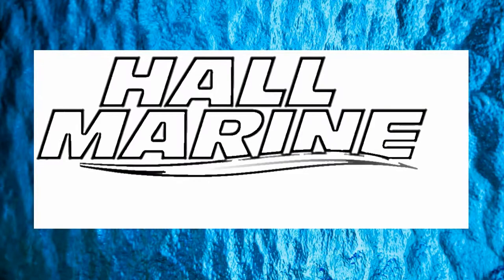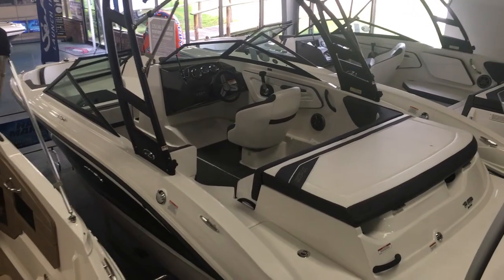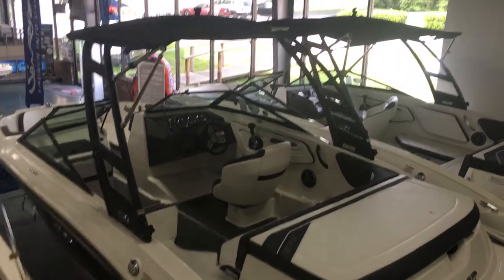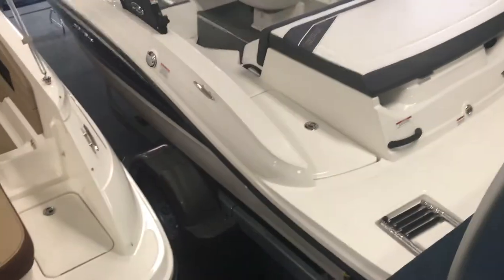Hi, thanks for stopping by to check out this video from Hall Marine Lake Wiley and Lake Wiley Marina. Thanks for stopping by to check out this Sea Ray 19 SPX. This has the wakeboard tower with the integrated Bimini top on a single axle trailer.